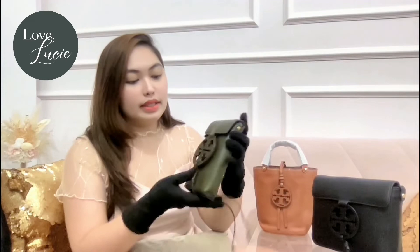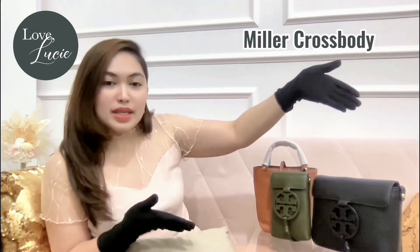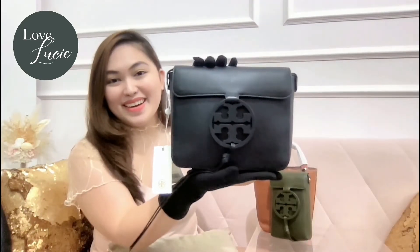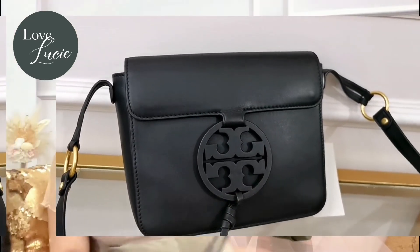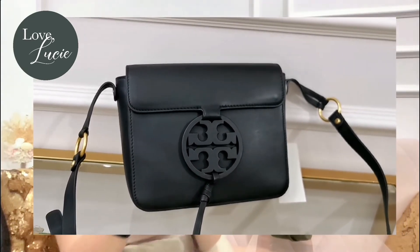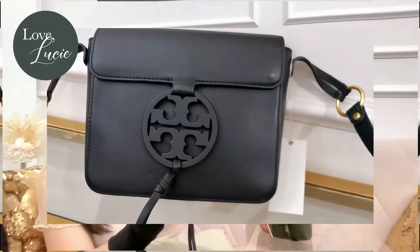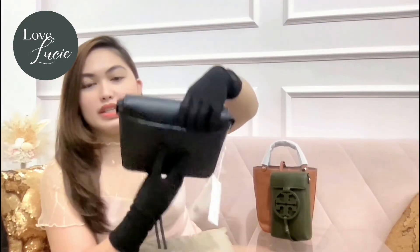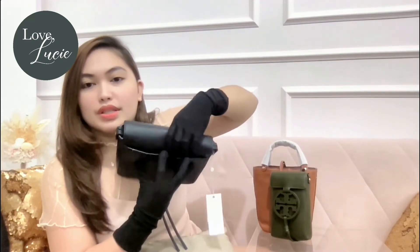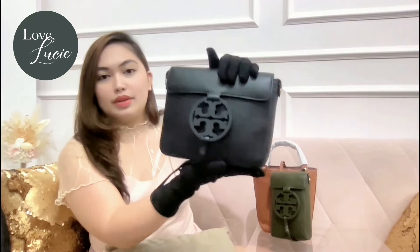Now let me put it aside and we can proceed to the next one, which is the Miller crossbody. Can you see that? It's so beautiful. This color is in black — plain black. Like the phone crossbody, it also comes with an exterior slip pocket, but what's different is that it comes with a magnetic closure, so there's a magnet there and you can close it firmly.